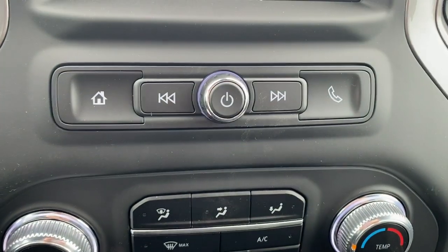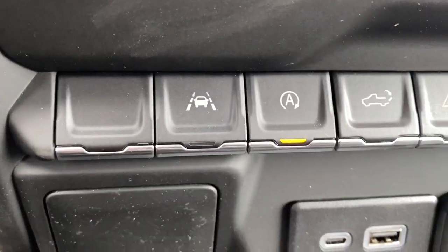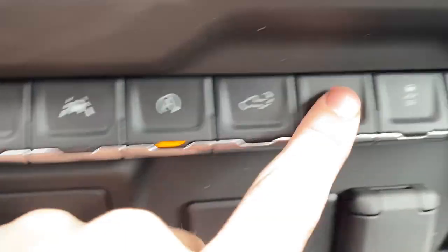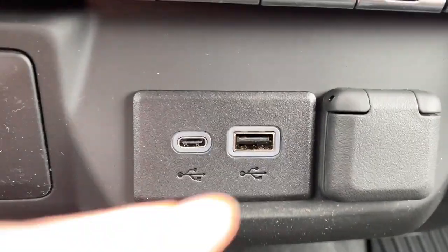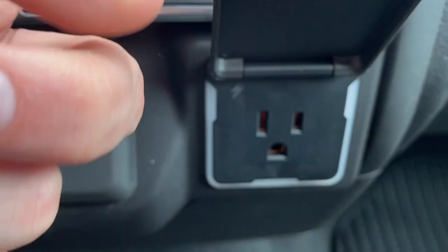Just below this are the controls for the infotainment screen. Below that we have our climate control. Here we have our lane keep assist, power tailgate, and traction control. There's also a USB-C and USB plug-in as well as a 12-volt and a three-prong outlet.